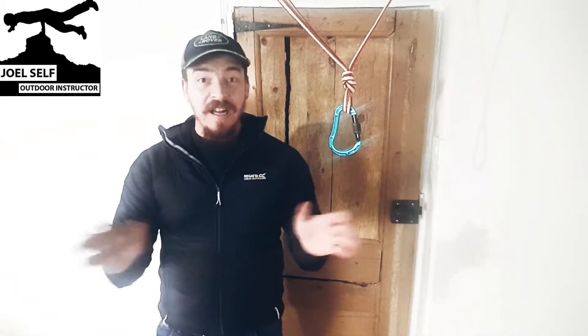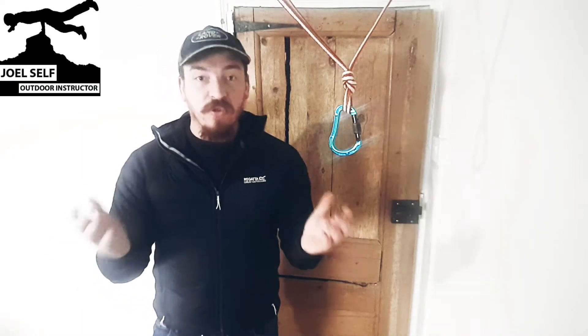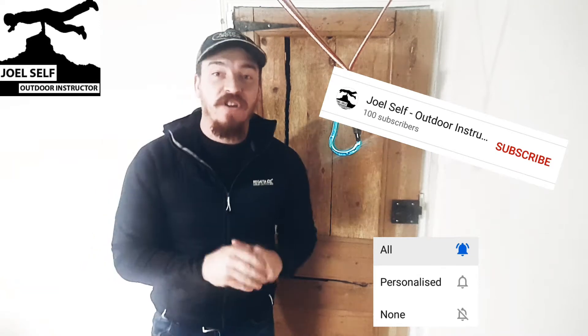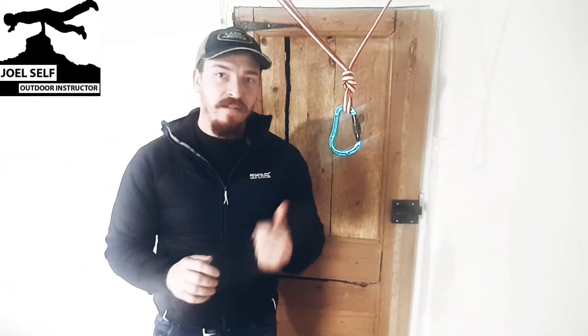Before we get into that though, I want to remind anyone who's new to the channel that if you're looking for climbing, Land Rover, general outdoor content, this is the channel to be on. So do remember to hop down below, click both the subscribe button and the bell icon and that way every time a new video comes out you'll get a notification about it. All that being said, let's get into the video.